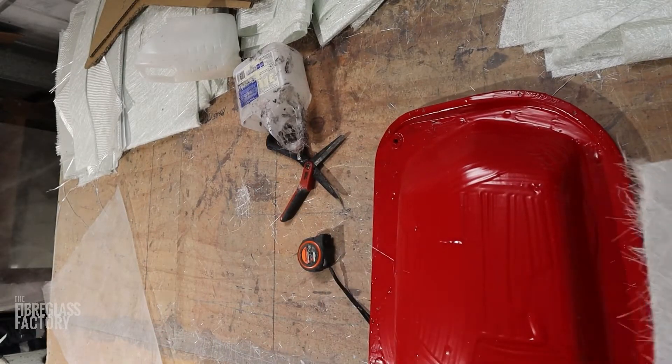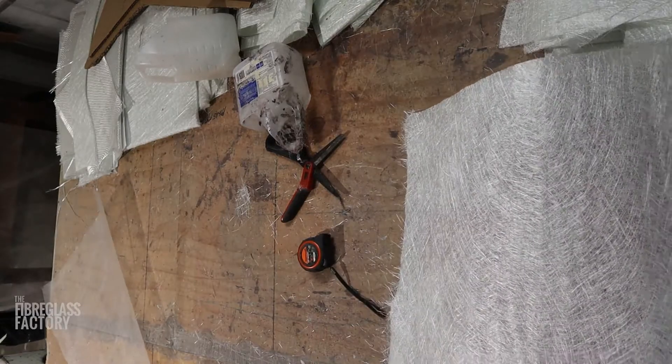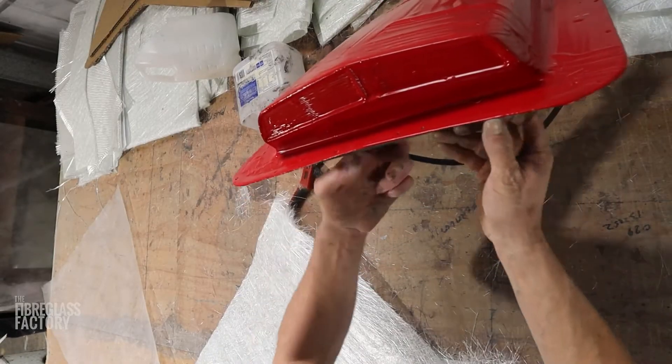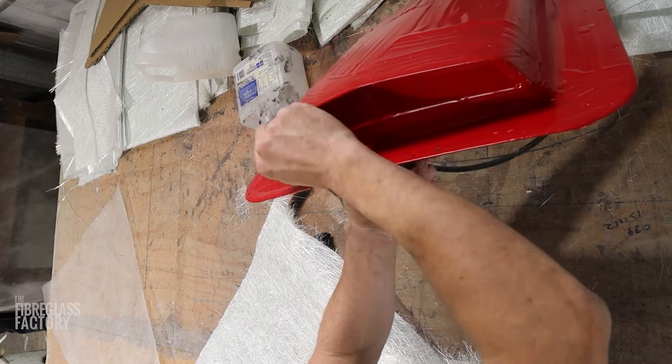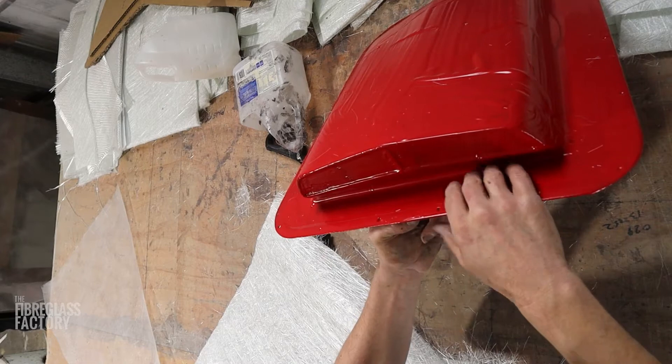A little bit of extra tissue just to put in places that are hard to curve around — particularly at the front here, it's all tricky in through here. So we'll definitely have to put a couple of layers of tissue in there just to conform to these intricacies.